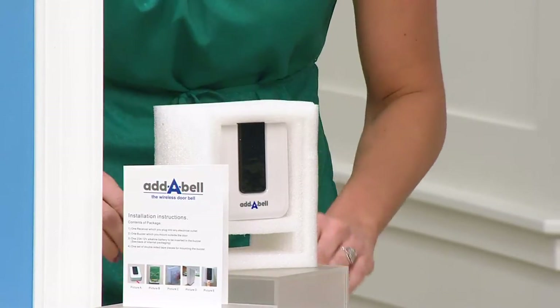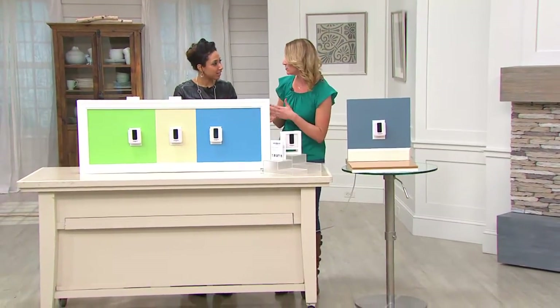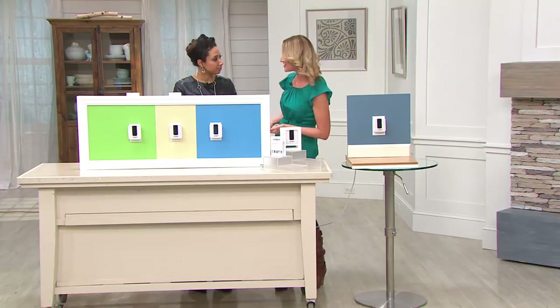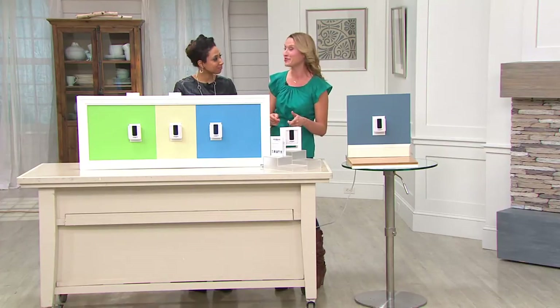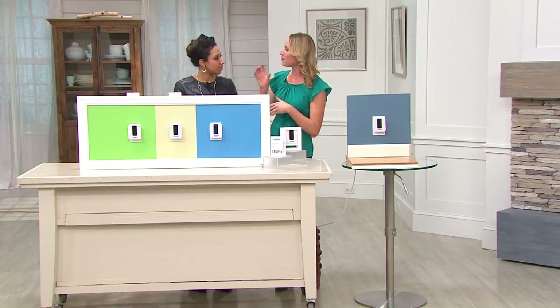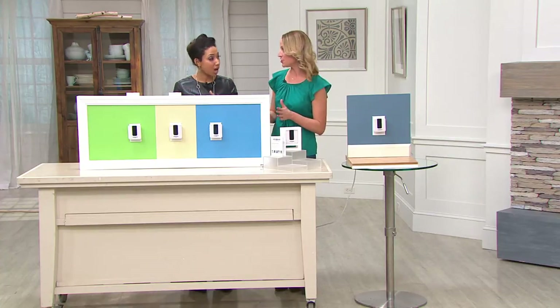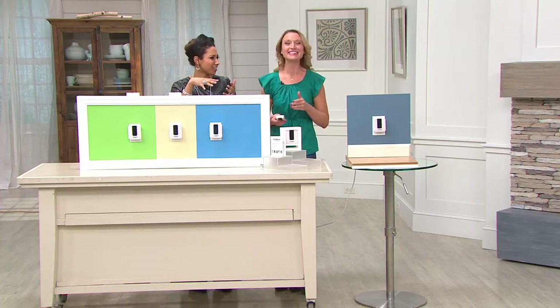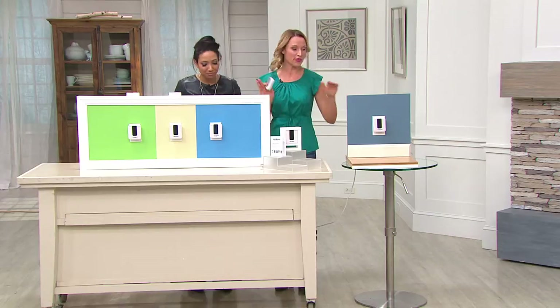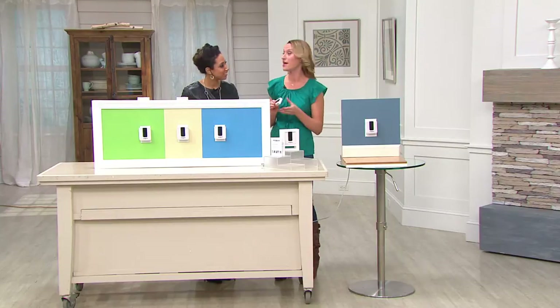Is it safe to put it outside? Absolutely — you can use this inside and outside, which is lovely because we're coming into gardening season and you sure can't hear your doorbell outside. You can take the receiver out with you, plug it into one of your outdoor outlets, and you'll be able to hear if someone's at your door. The range is 300 feet, which is awesome, so the backyard is not a problem at all.